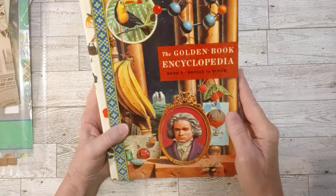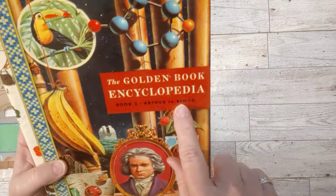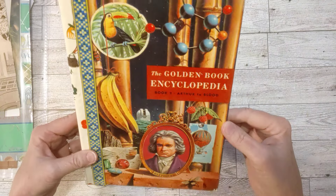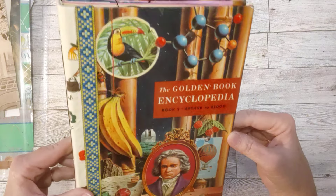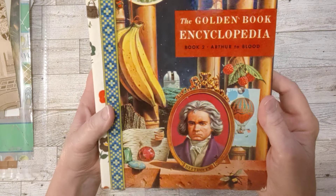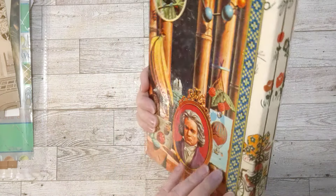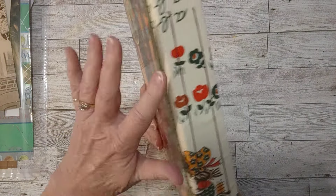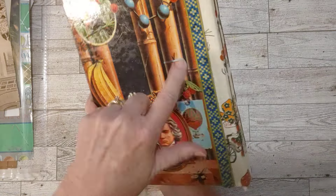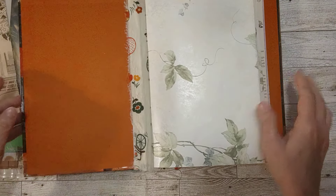I've made another golden book encyclopedia journal. This one is book two, author Arthur Tebbell. Here's the cover — it was in really good shape as you can see. I love the collages on these; they all have different things on them, which is really cool. The back is the same as the front. I've got this vintage fabric on the spine with a little girl riding her bike, ABCs and flowers. There's trim used on both the back and front, and two signatures — five pamphlets stitched, so nice and sturdy.